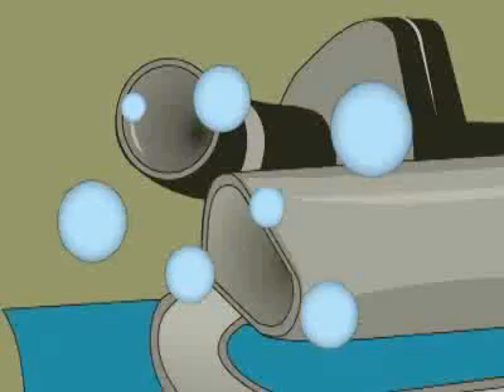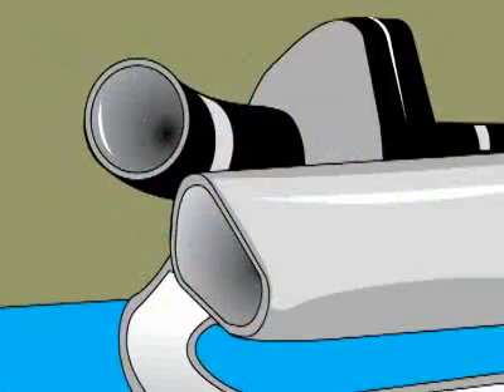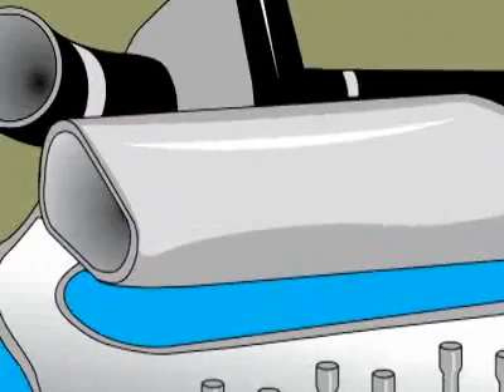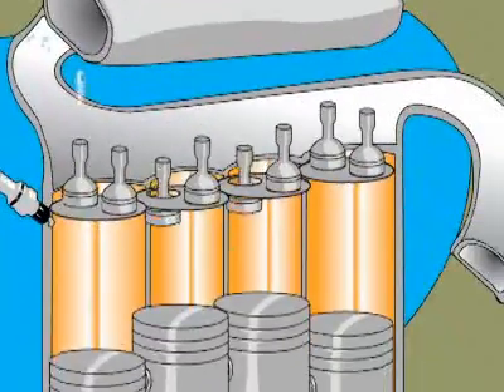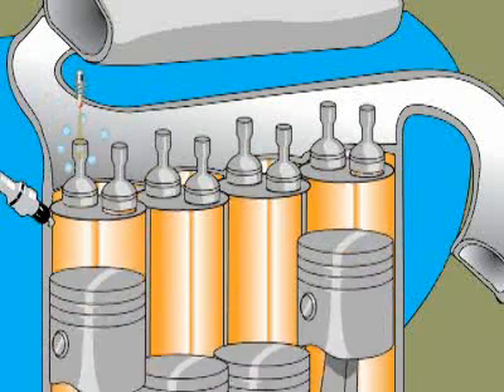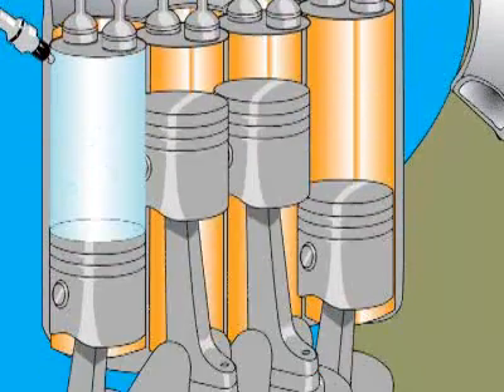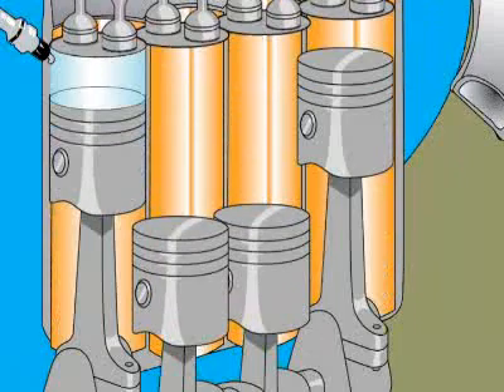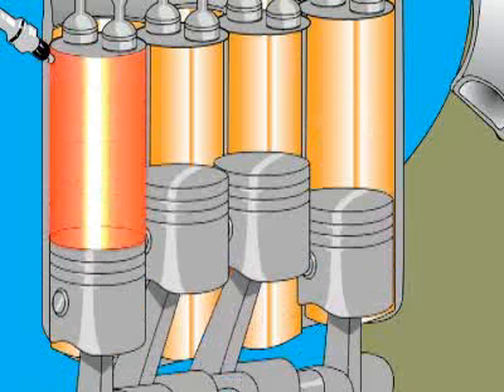Imagine that you're an air molecule passing through an engine. The first thing you hit is the air filter to take out any dirt. Then you shoot down this tube called the intake manifold. A fuel injector squirts in a little fuel. Then you wait for the intake valve to open. As soon as it opens, you get sucked into the cylinder. The piston then compresses the air and gas, and the spark plug fires. The gas ignites, and the piston goes flying the other way from the force — just like a potato cannon.